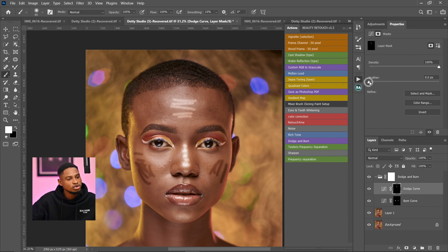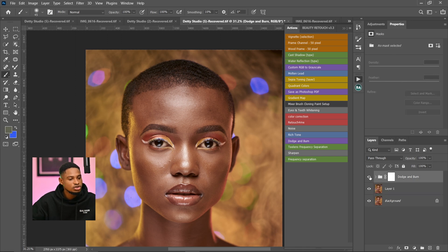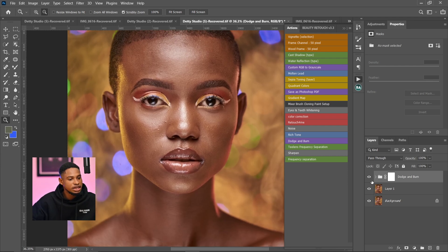After painting, come to the properties and click on Feather to feather it a little bit to soften the highlight effect. Do the same thing for the Burn layer. Here's the before and after — you can see the global dodge and burn effect. That's how you use the Dodge and Burn action inside the bundle.